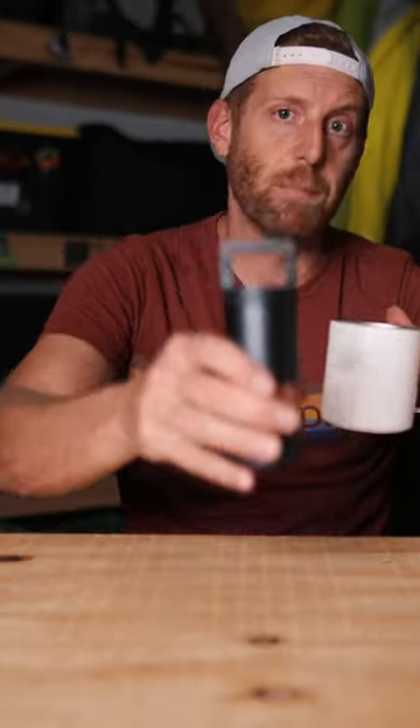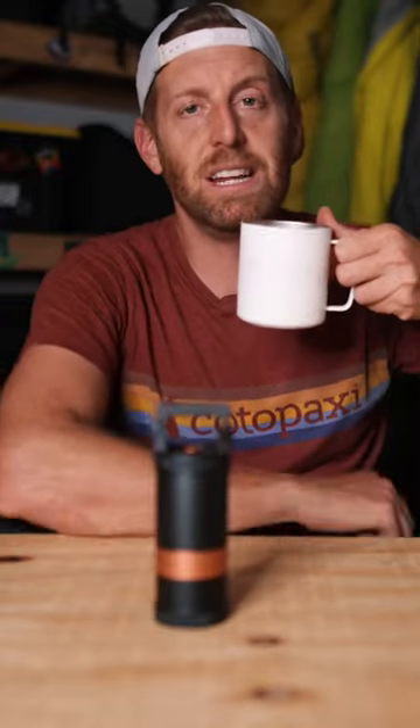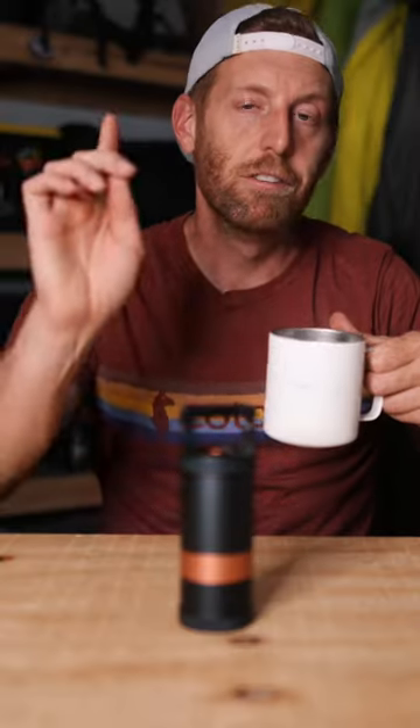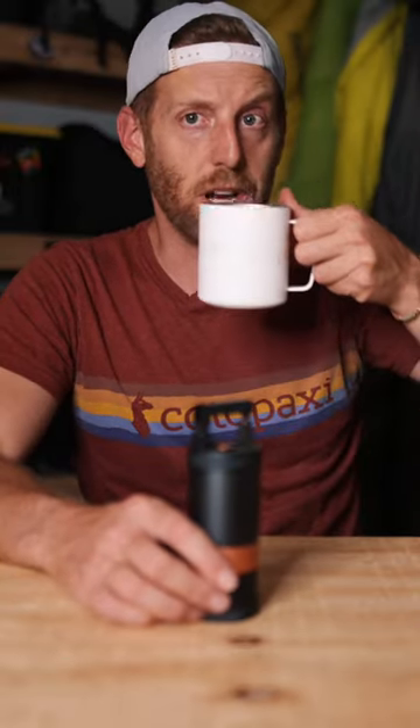This has actually become my go-to way of grinding beans in the van. Would I backpack with this thing? Probably not — it is just a little bit too heavy for backpacking. But for camp life, for van life, yeah, I'm just pretty stinking into it.